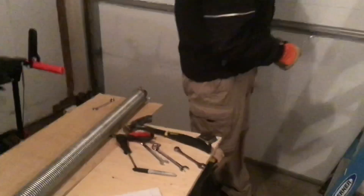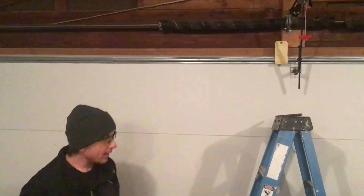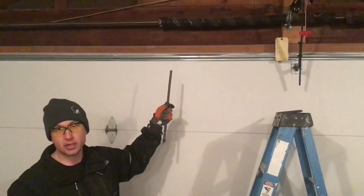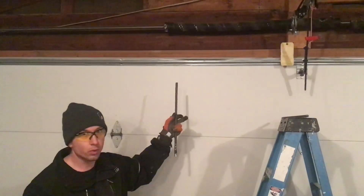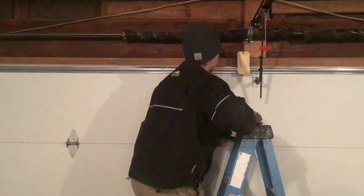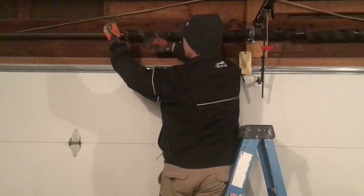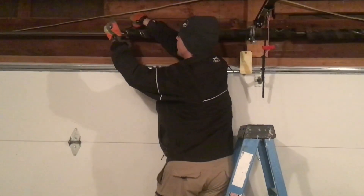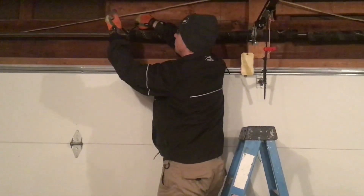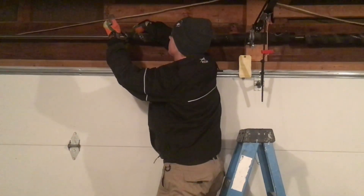Our next step here: we're going to loosen these set screws very slowly and take tension out of this spring. If possible, it's nice to count how many winds are on it, so you can set your new springs to that same level. Typically, if your garage door was working fine and the spring just wore out and broke, you'll want to set everything back to the way it was. Inserting our bar, I'm going to start with the set screw that's furthest to the back. Put a little bit of pressure on your bar and then give the set screw a nice quarter to a half turn.